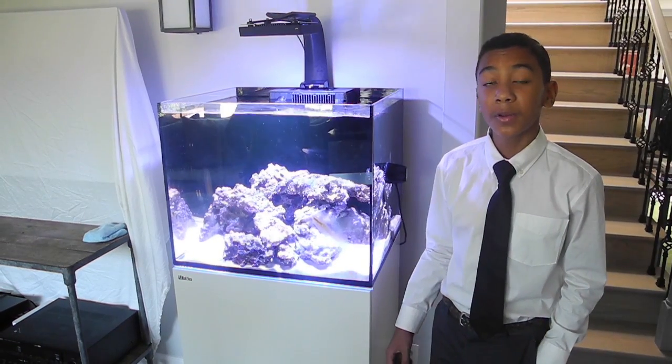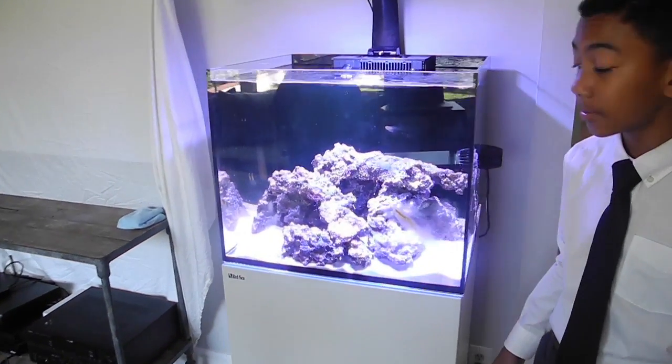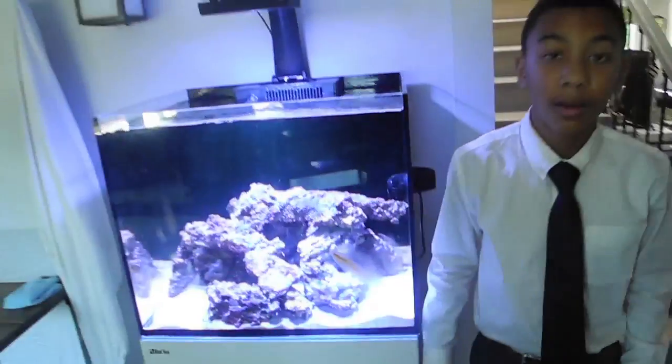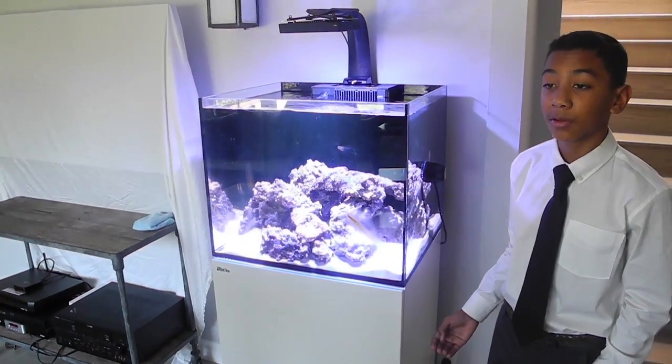You should know when your tank is done cycling because you'll see a diatom bloom. A diatom bloom, as you see here, is brown spots on the sand, rocks, and on the glass. The diatom bloom basically proves that your tank can support life.